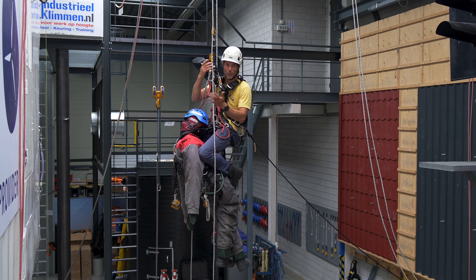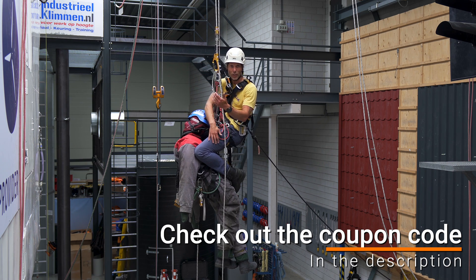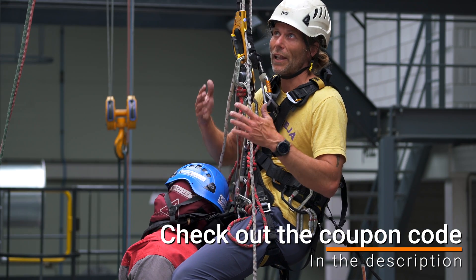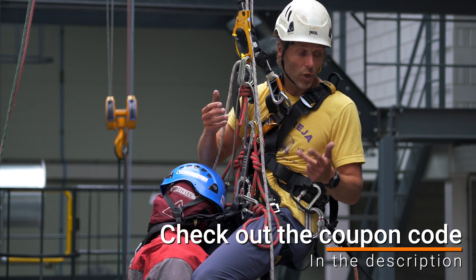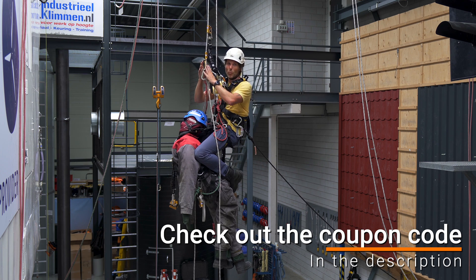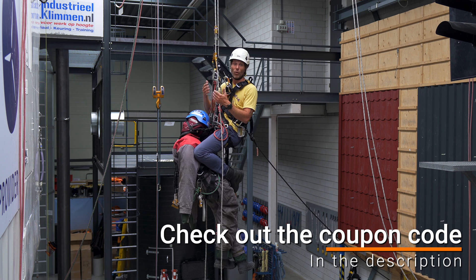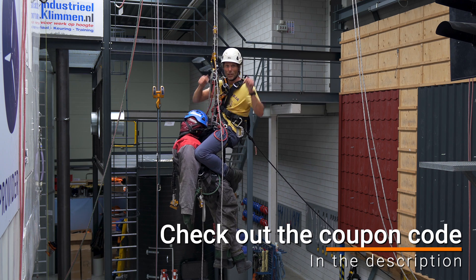Now, before I clean up all this, let me tell you about the sponsor of this video. As you can see behind me, we're in a beautiful training center called Indistrio Klimmen, situated in the Netherlands just north of Amsterdam. Indistrio Klimmen provides all kinds of working at heights and safety related trainings — IRATA training, full GWO suite, basic working at heights, rope rescue training for fire departments, and anything in between. If you need advice on gear or procedures for your company, contact them through the website. There's a beautiful store next door, and if you can't make it in person, you can always visit the website — link in the description.